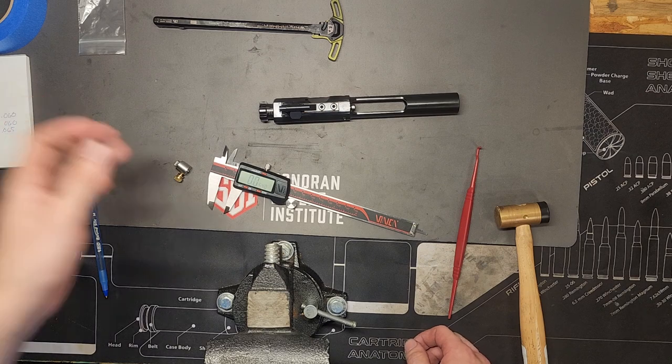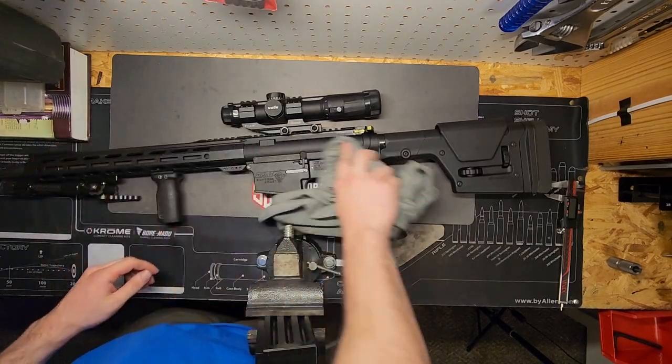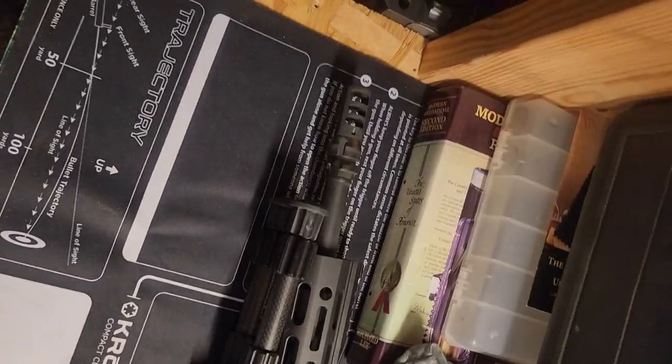That's all I got for you guys. I'm just going to throw this back together. So there you have it — stay strapped and stay safe.